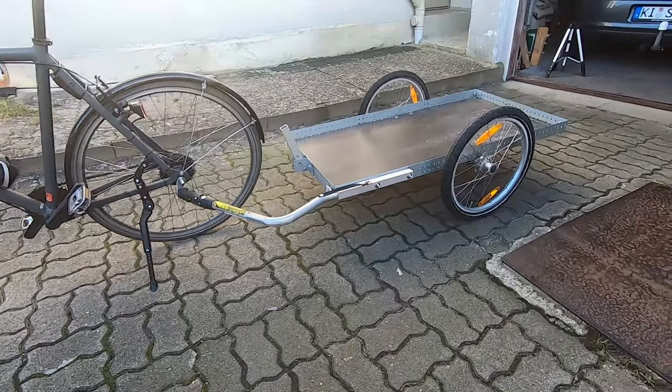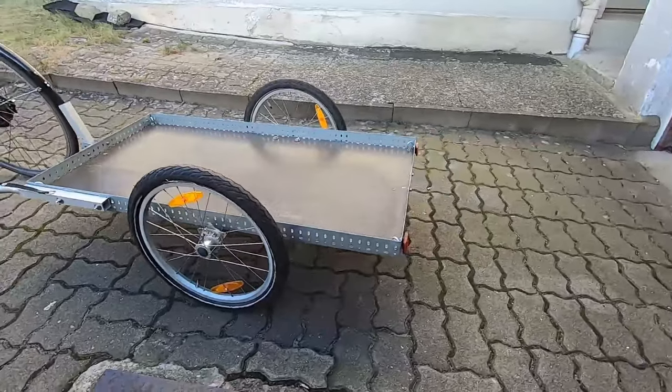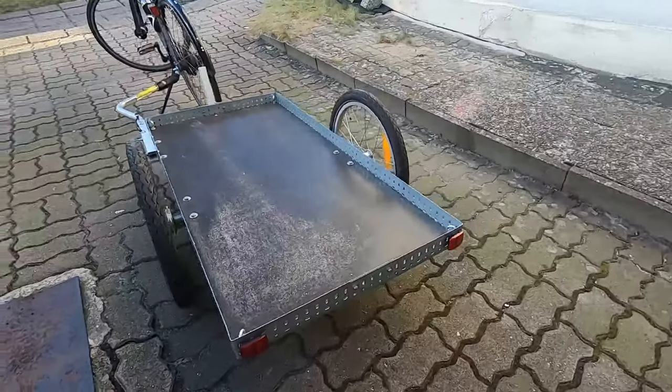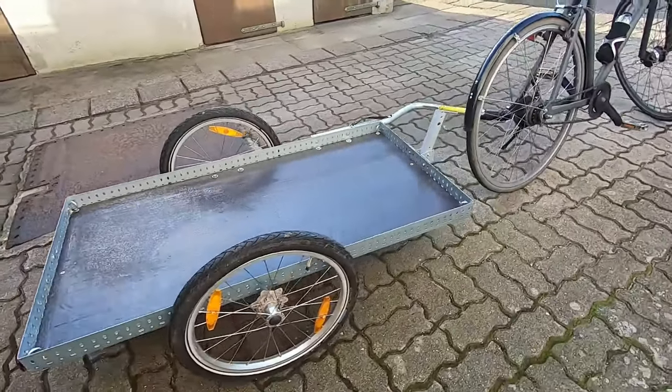I frequently have to haul stuff in my local area. To not feel bad every time I use my car for that, I built this bike trailer and I'm going to show you how. I'm Marti and welcome to my channel.